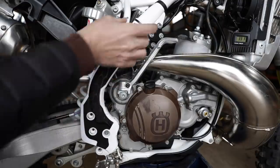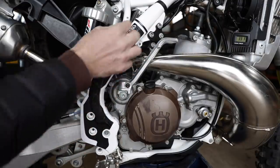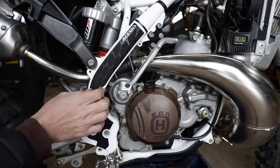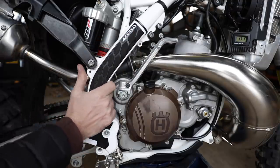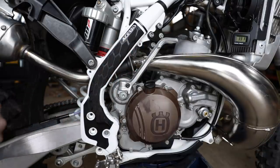These are aftermarket frame protectors. The factory ones were just black slick plastic and I found them very slippery on the boots. These have a rubber compound that ties in well with the boots and helps you pinch in and hold the bike with your legs.